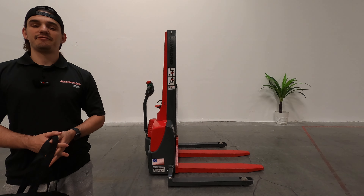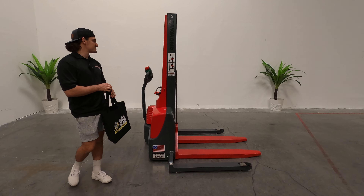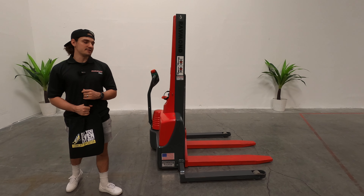Good afternoon, Michael with Discount Forklift filling in for Ms. Consuelo out of our headquarter location in Denver, Colorado.